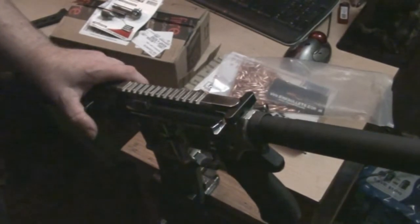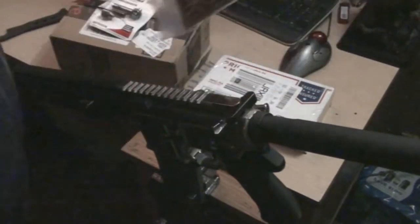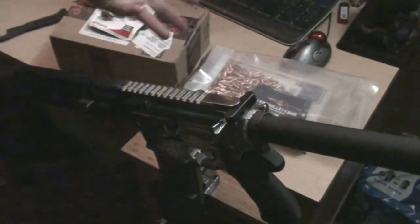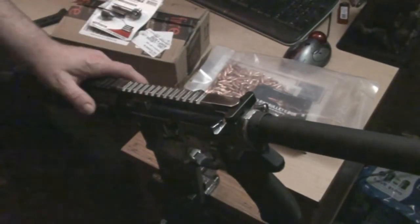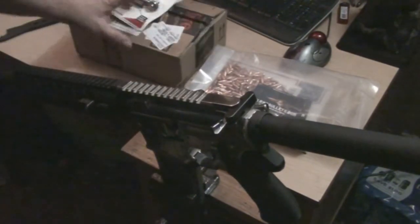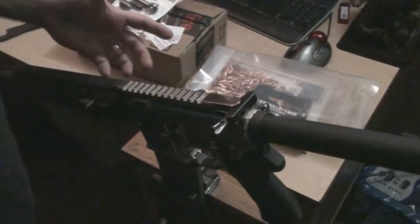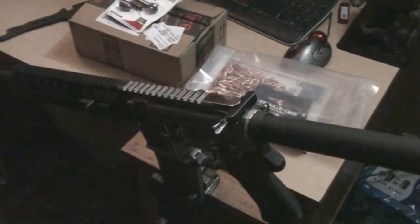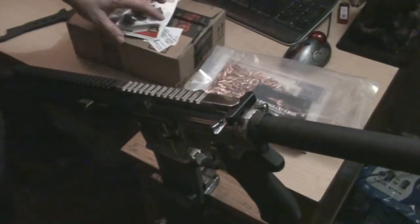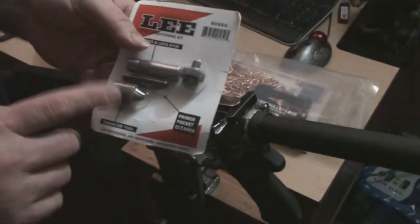As an update: RMR also carries 6.8 — they were just out this week. Right before I made this video I checked my email and they had some 6.8 in, but I'm a little short on cash until next payday. I'm sure they'll have more eventually — I just gotta catch them at the right time. We're still a ways off on that build anyway, still gotta get other parts.